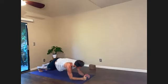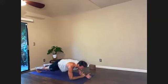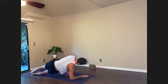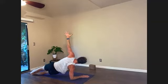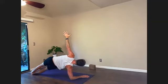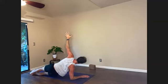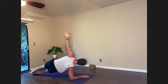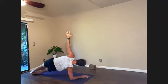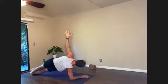Forearm plank. Pause in forearm plank, lengthen tailbone down, pull the low belly up. And now switch sides. Right forearm turns to left, stack feet. You can stay static or dynamic — dynamic would be inhaling lift hips and lower. Lower — that's nine, eight, seven, really lift — six, five, four, three, two, last one. Hold at the top, hold higher — ten, nine, eight, seven, six, five, four, three, two. Forearm plank.